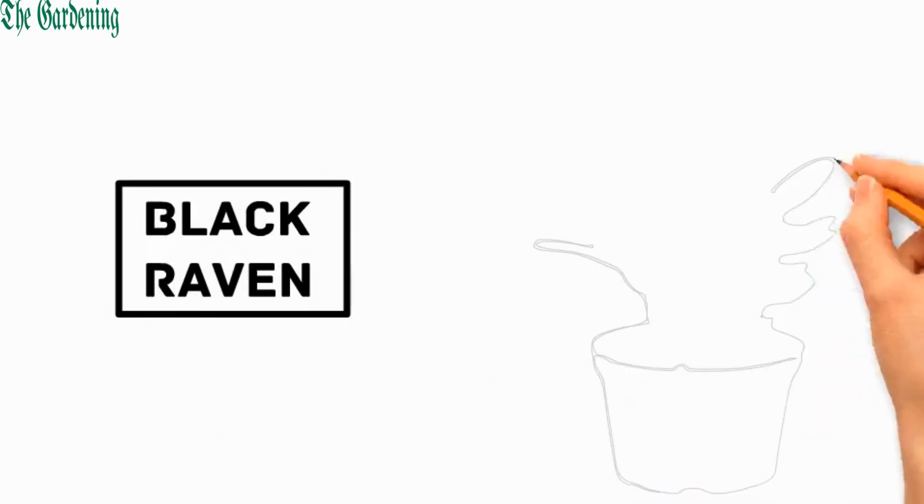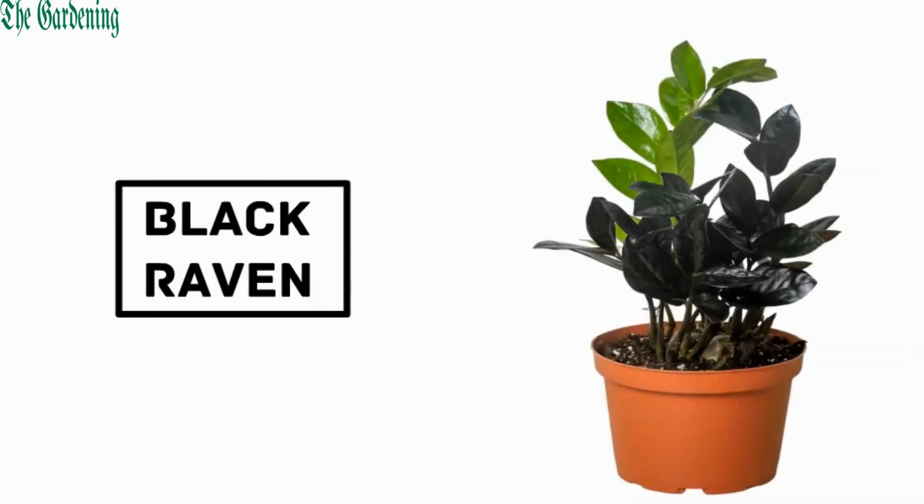Number 1: Black Raven. It is a rare and striking cultivar with dark, almost black foliage.